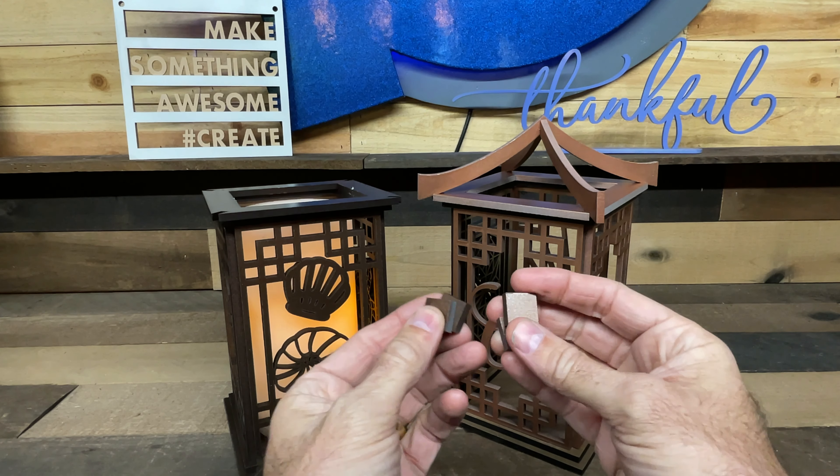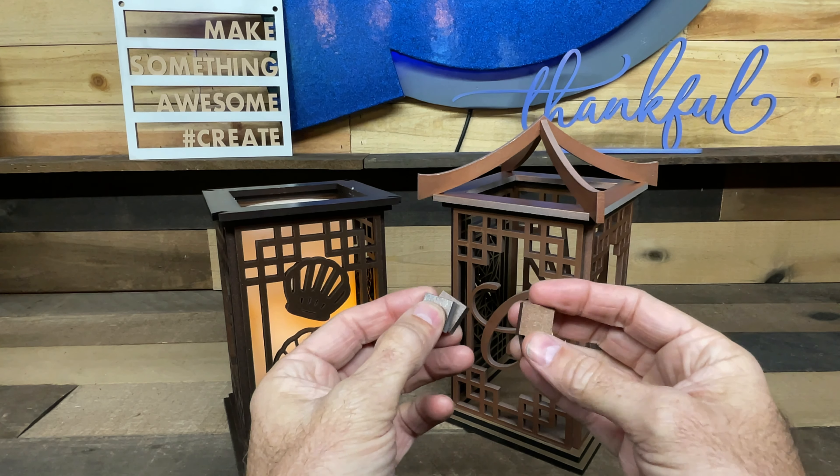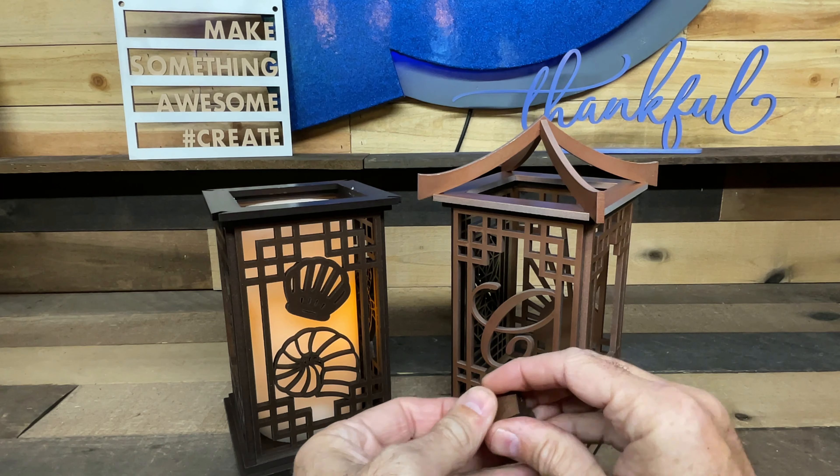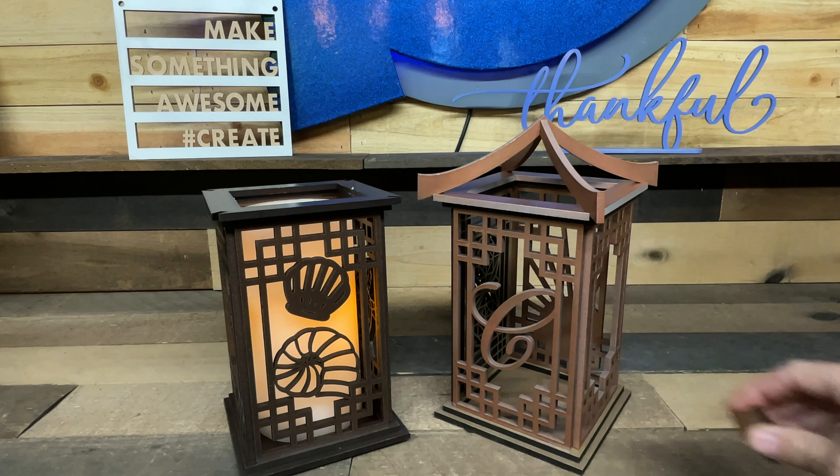There are four little squares in the design and those are feet. So they go underneath. I don't have them put on there right now because I wanted to show you how this comes apart, but the little squares are feet.